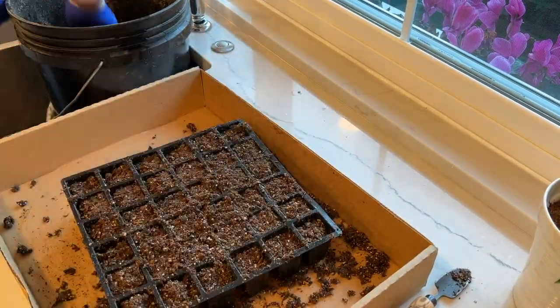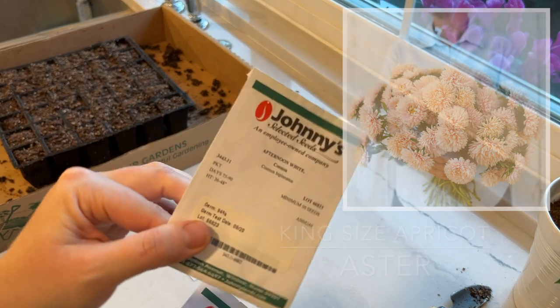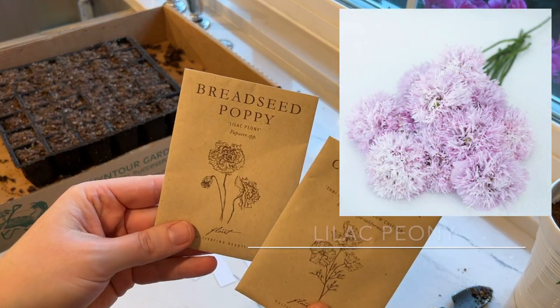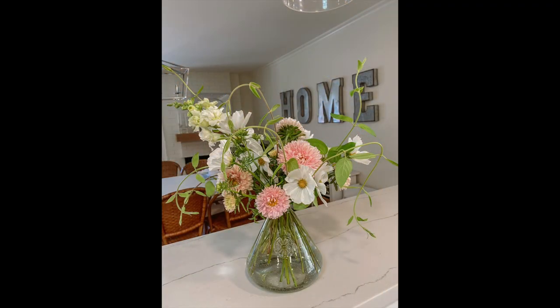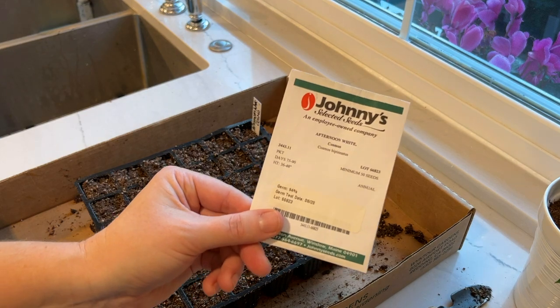I have a couple of different flowers I'm going to grow in this tray. First is king apricot aster from Johnny's, and then afternoon white cosmos — I grew both last year and I loved them. I'll show you a bouquet I loved that had them in it. And then there's Floret's lilac peony bread seed poppy — I didn't have luck with bread seed poppies last year, but I'm going to try again. That bouquet was actually the first bouquet of 2021 and I loved it.